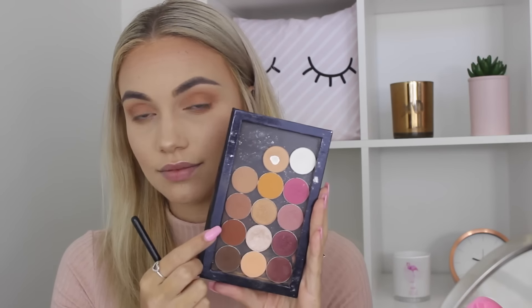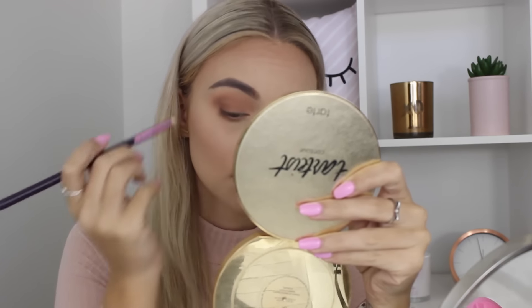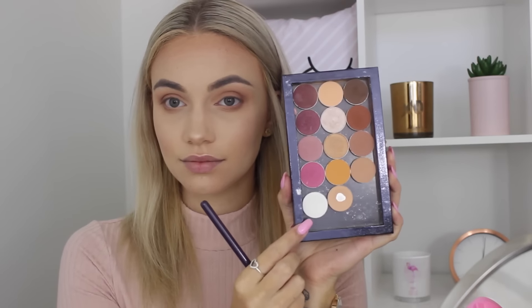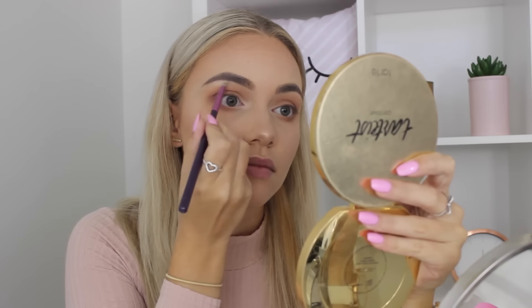And now I am taking Coco Bear by Makeup Geek and blending that in with my Sigma tapered blending E45 brush, just into the outer corner again, just to deepen that up a little bit more, and then blending to my lower lash line as well. Last but not least, I'm taking the color Mocha on a pencil brush and just placing this a little bit more precisely on the outer corner. I'm not really blending this into the crease much, but this again is just adding a bit more dimension and smoking it out on the lower lash line as well. Now taking White Lies by Makeup Geek, I'm just using that to highlight the inner corner — this just breaks up the brown a little bit and makes it look a little bit more wearable.